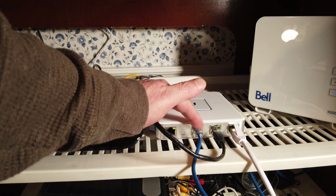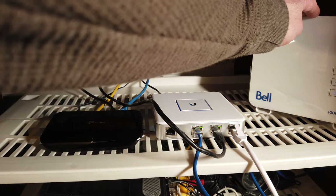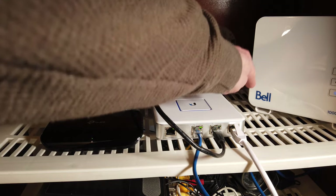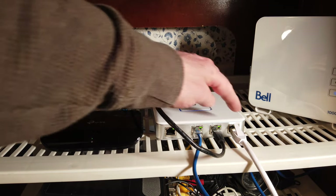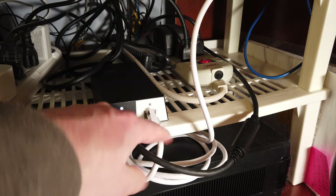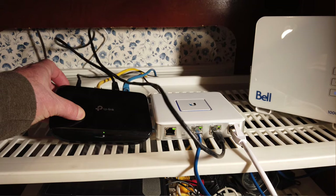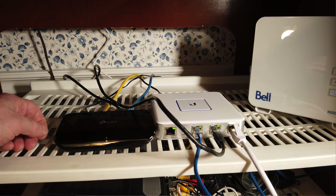Here's the physical setup. This is the UniFi security gateway, with WAN 1 here connected to my Bell modem, and WAN 2 connected to my Starlink PoE power device down here. The LAN connection connects to this Ethernet switch over here, which connects to the devices in the rest of the house.